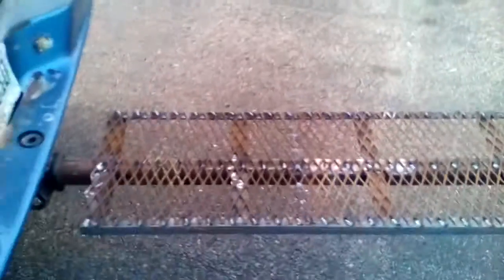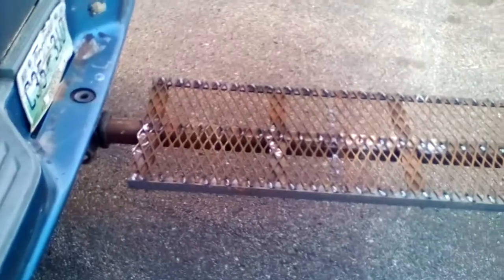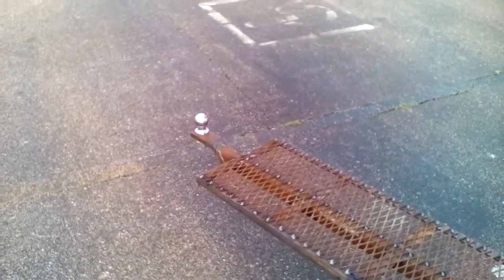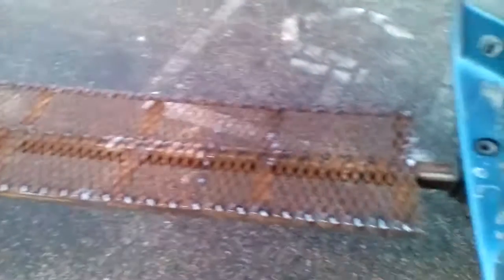Okay YouTube, here we go — right there, finished product. Here's the long hitch I built. That way, when the boat's hooked to it and I'm loading the boat onto the trailer while it's in the water, I can get out of the boat, step down there, and walk up here.